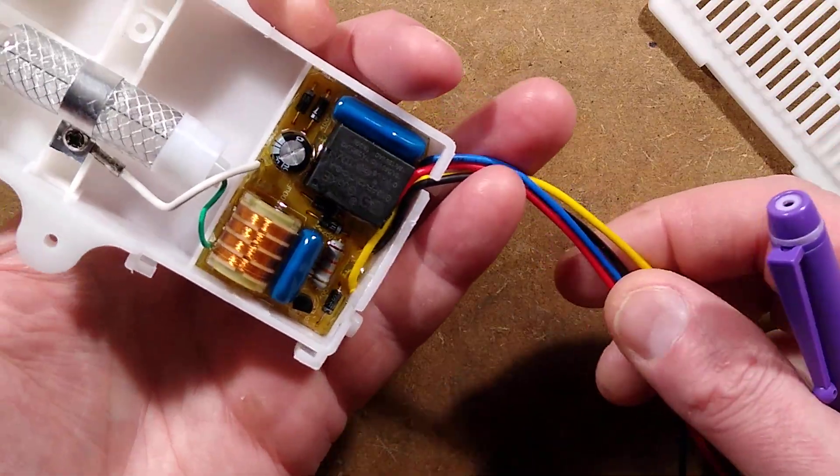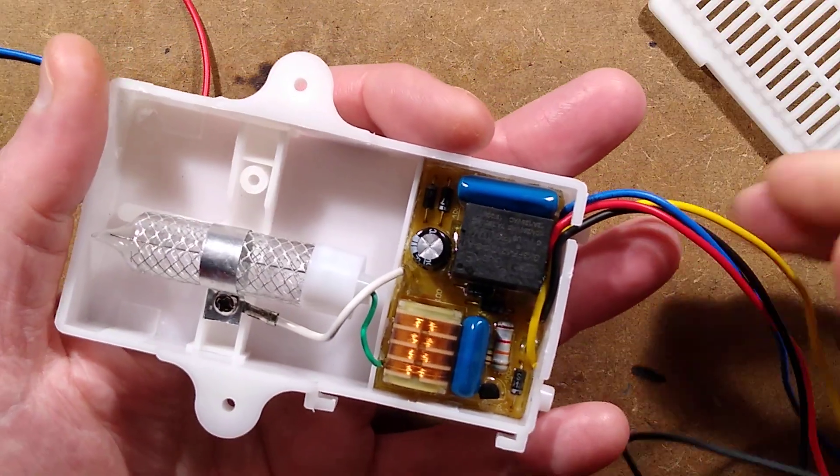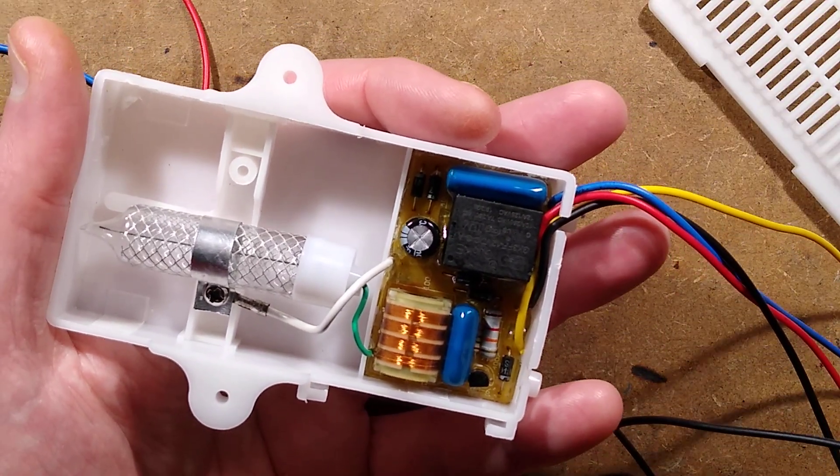I had the choice of a two-wire one, which would have been simple — power it up, it generates ozone — but I chose the four-wire one just because I thought that will add an extra challenge to the puzzle.